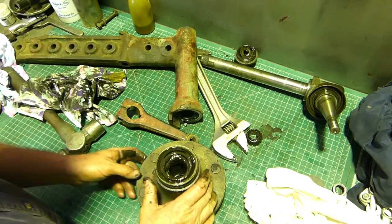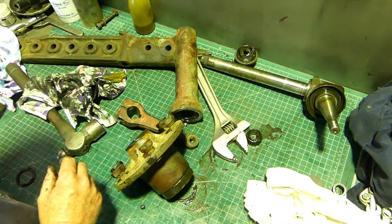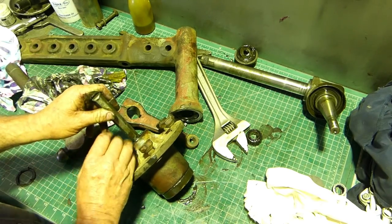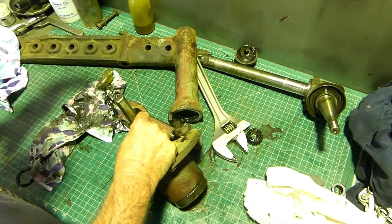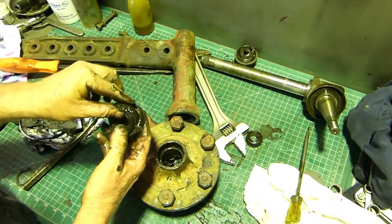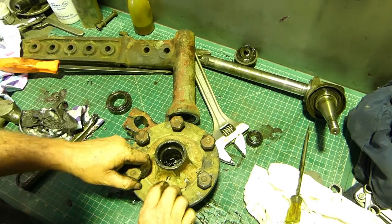They do get junk in there - you always have to clean that out. To get that seal out, I've got an old bent-up chisel I've had since I was a boy. Look at that - a couple of hits and out it comes. It was just chasing around the bench and I couldn't get a good smack on it.